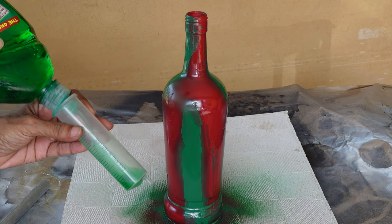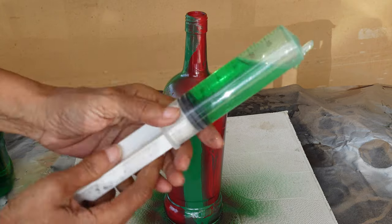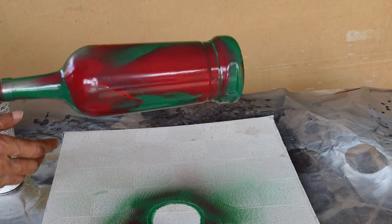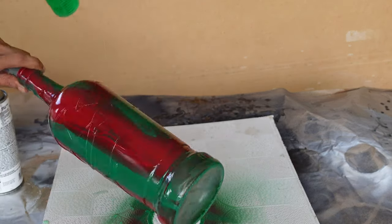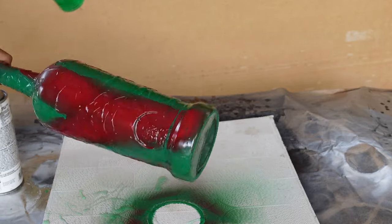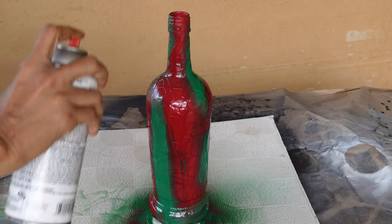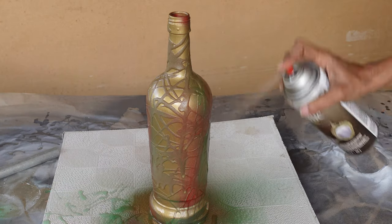You can use a syringe to apply the soap if you want a fine line, but if you want a thicker line you can pour it direct from the bottle. I inserted a rod into the bottle so I could turn it easily as I applied the liquid soap. Immediately I sprayed on the gold metallic spray paint before the soap had time to run off.